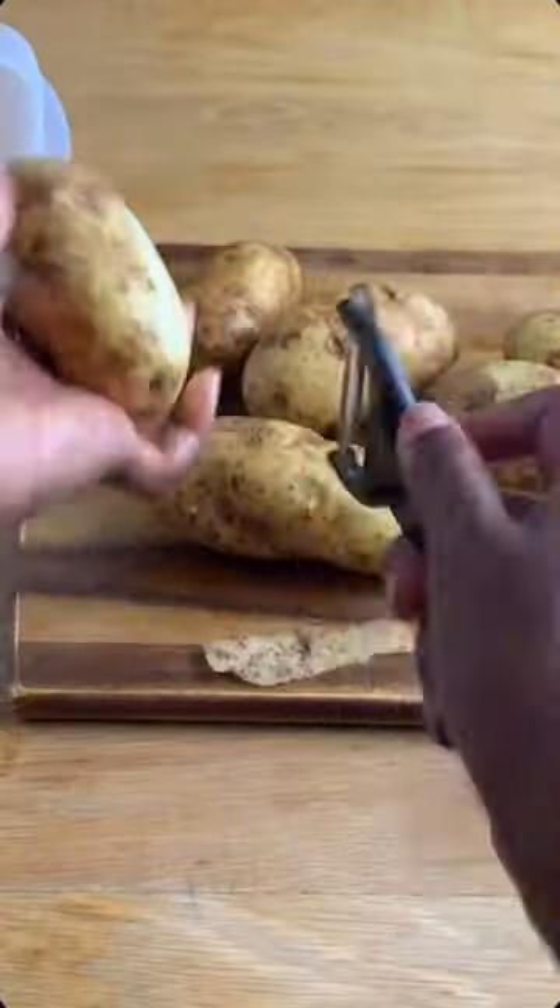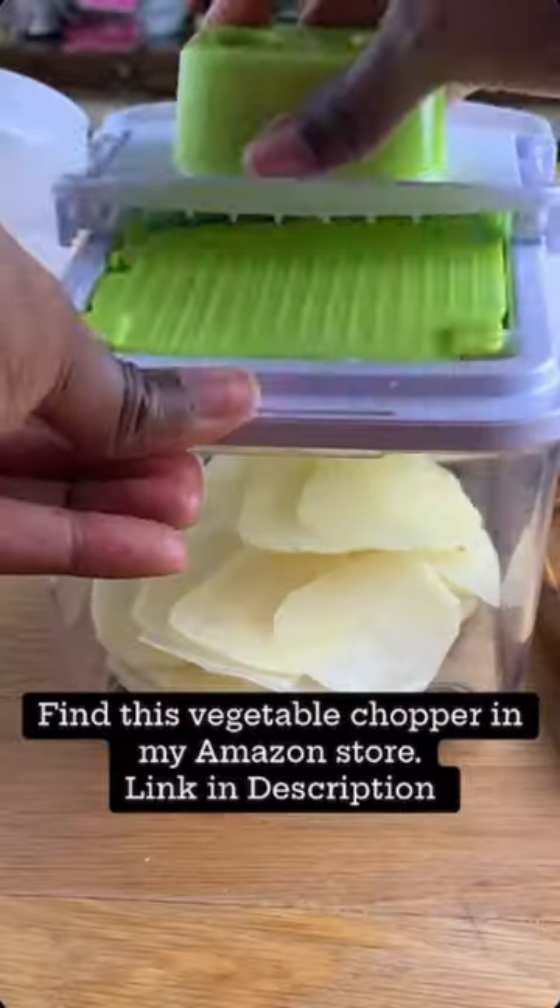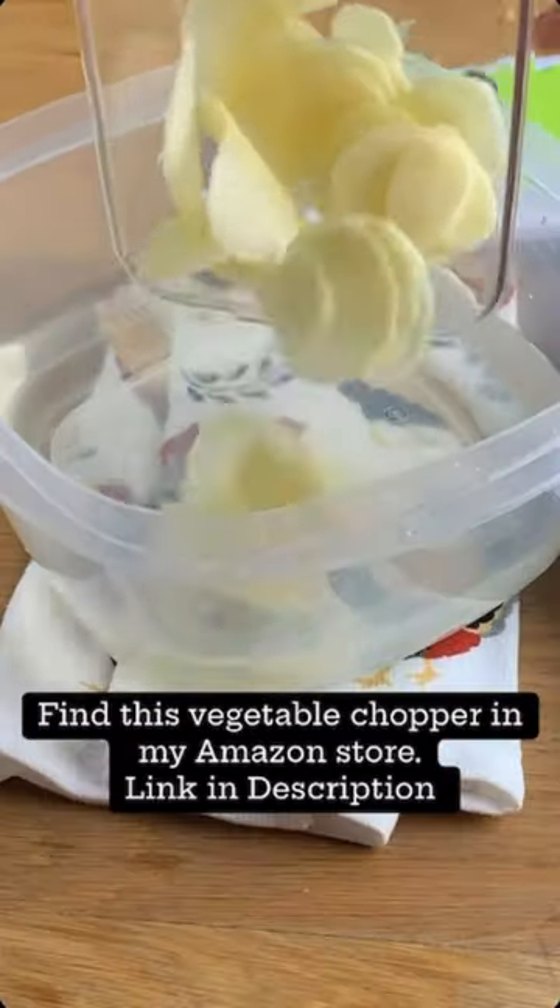Peel the potatoes. Slice the potatoes — use the guard. Watch those fingers, guys. Put the slices in water.